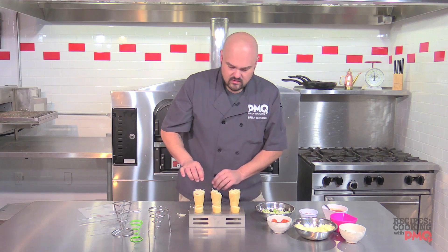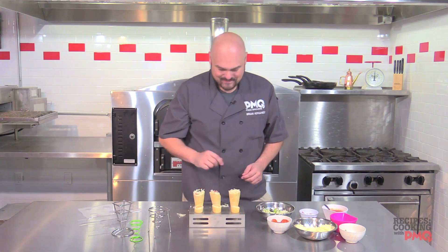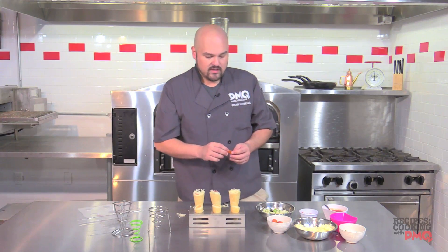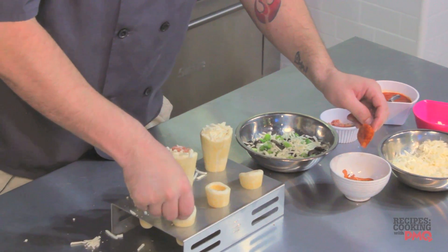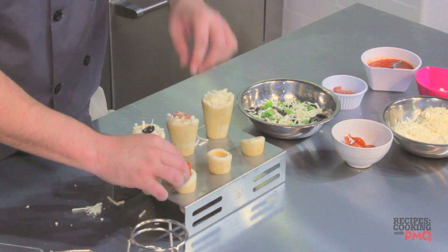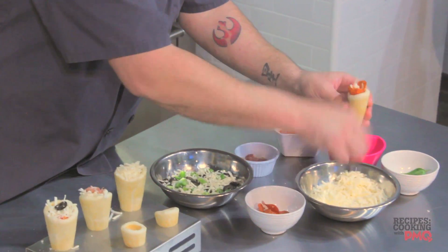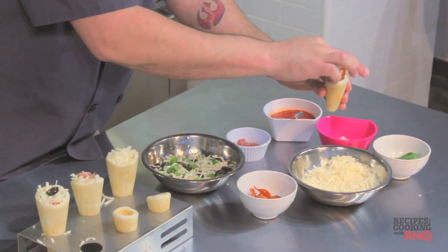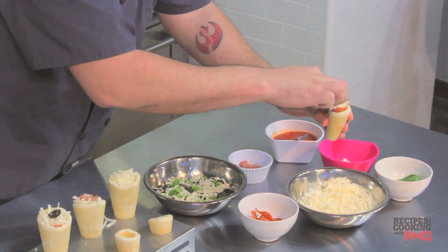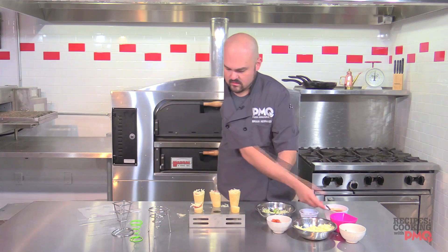Now we've got the mommies' and daddies' cones ready to go. To know which is which, we're going to add a piece of prosciutto and a piece of black olive to the top. Now for the kids' cones — these are pretty fun. You can loop the pepperoni around and stuff cheese down the middle. Kids are never that picky when it comes to pizza. We'll put some mozzarella in the middle — these are smaller cups so portions are decreased — then just a tiny dab of red sauce and more mozzarella. For the last one we're keeping it simple: just cheese.